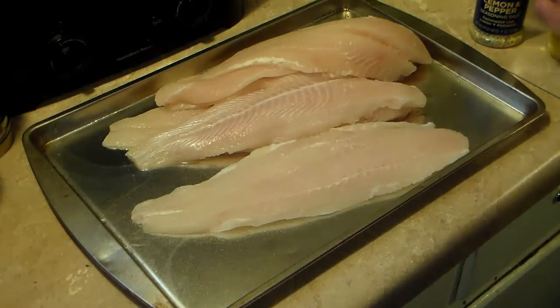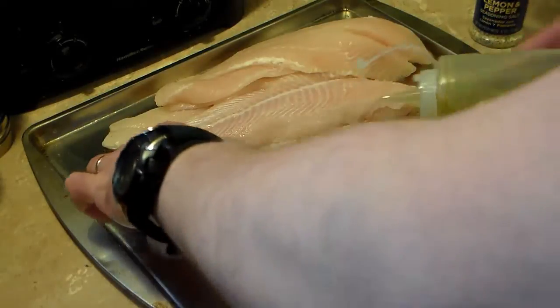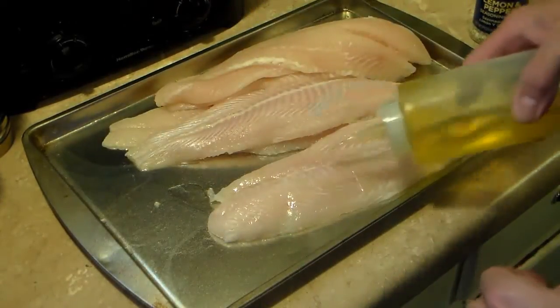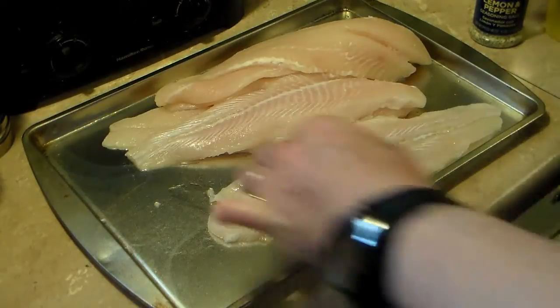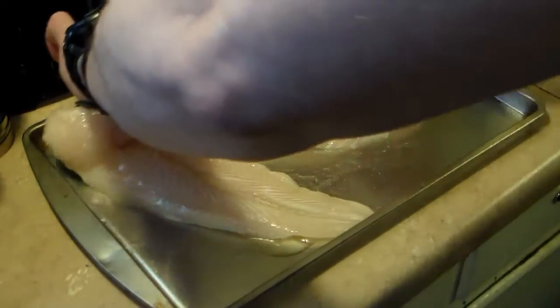So I'm going to go ahead and hit this fish with olive oil. This just helps it stay moist while it's frying on my Opti-Grill, and give it a nice golden brown color. I'm just going to coat all my fish with this.